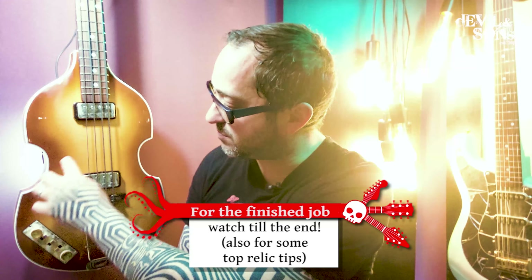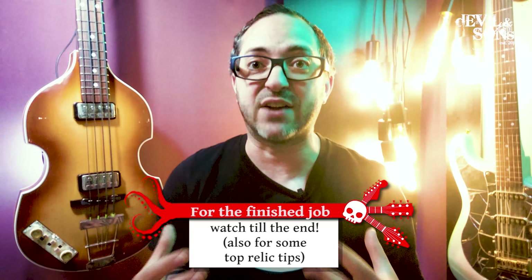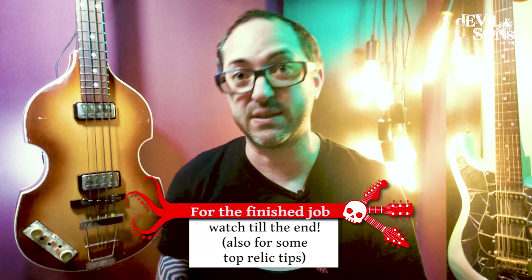Today I'm actually going to be working on this Hoffner bass. It came in from a client who plays it a lot. It actually had a slight bit of damage on it already — around where he's left-handed and been playing a lot using a pick. There are some marks and a few other scuffs on it, which show where he naturally would relic his bass if he kept playing for years and years. He plays regularly, which is one reason that damage has appeared, but he's really keen on getting it to another level.